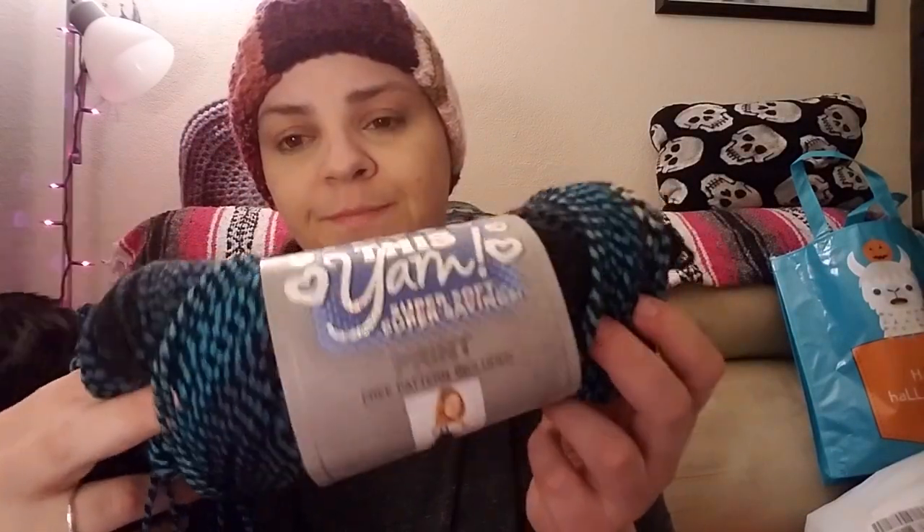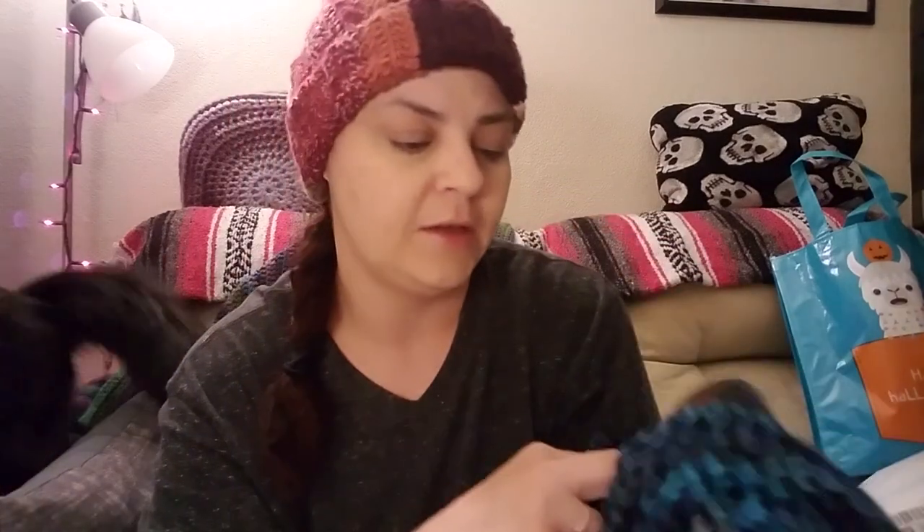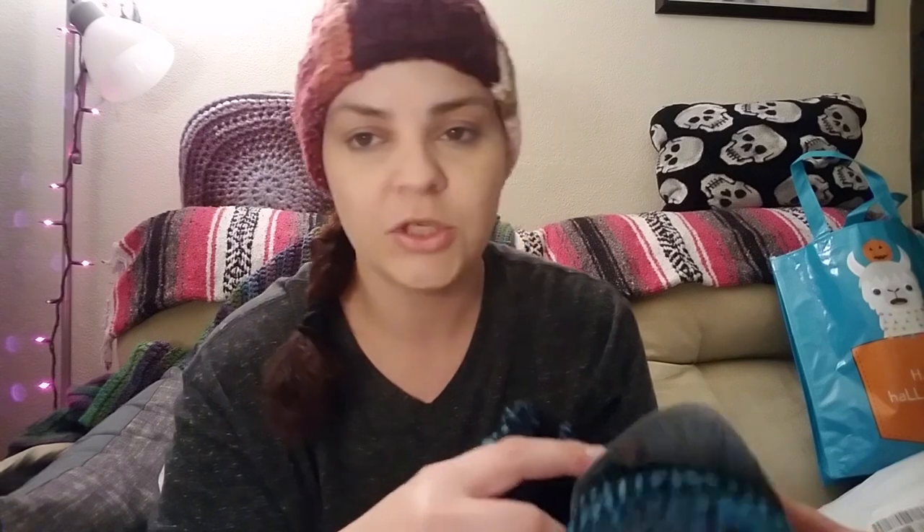I love this yarn. This is five dollars a skein. This is the colorway Aqua Black, and I'm also using a 5mm hook for this. It's a 5 ounce skein, 142 grams, 252 yards, 230 meters. And this Big Twist Freelance - I forgot to mention - was $6.99 at Joann's, and I had a coupon; it was on sale for 25% off. So less than six dollars I paid for this yarn, which is amazing.